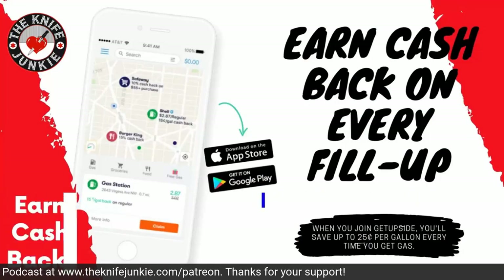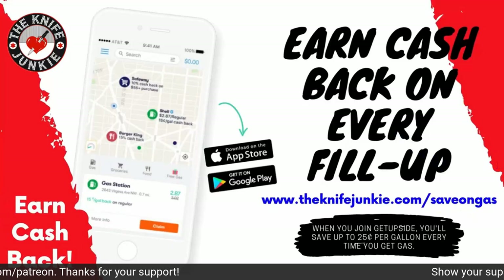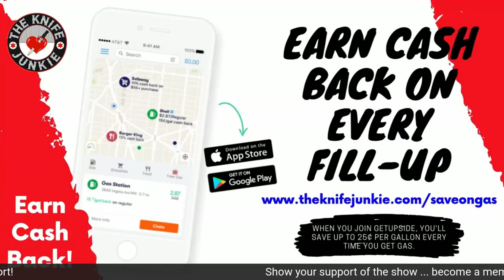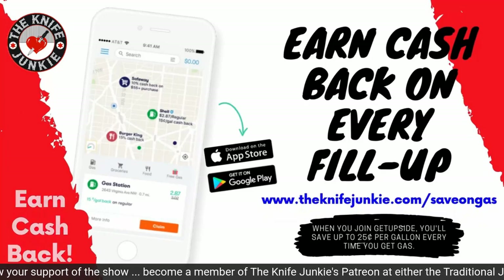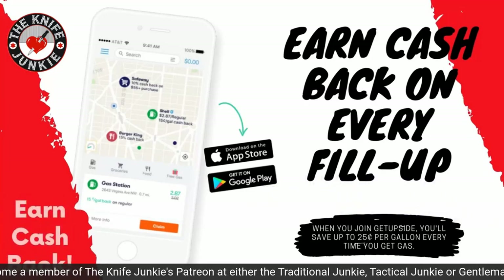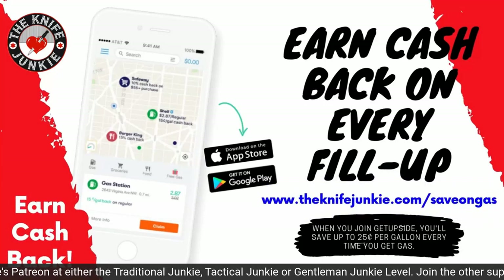The GetUpside app is your way to get cash back on your gas purchases. It's an app you put on your smartphone — whenever you need to get gas, search your area for savings, claim your discount, fill up your tank, and then take a picture of the receipt with your phone. That's it — you've just got cash back. Visit theknifejunkie.com/SaveOnGas to get the app and start saving.